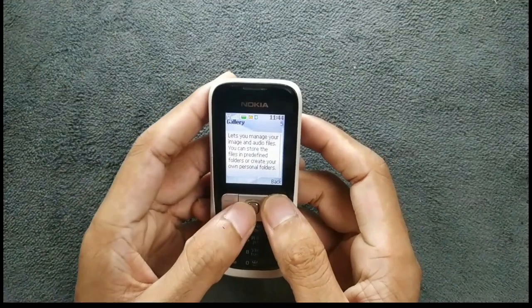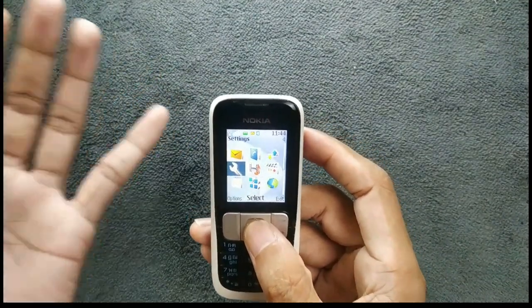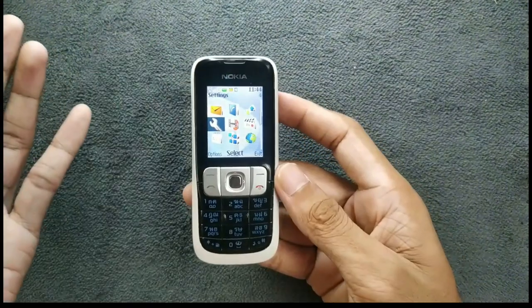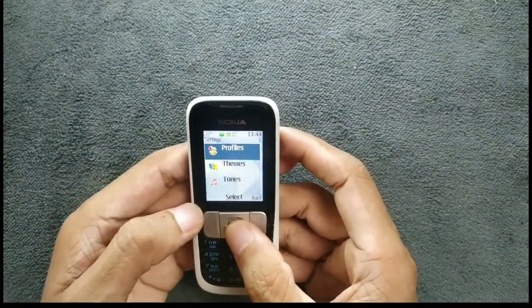The basic things this device was built for are still working perfectly fine — phone calls and messaging. You will not have any issue with those things if you are in an Asian country or somewhere where 2G network is still working, so this device still works perfectly fine.